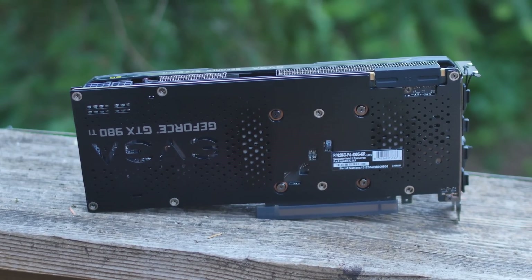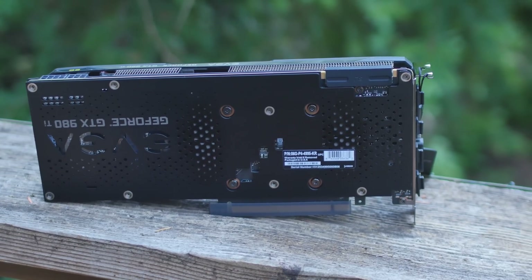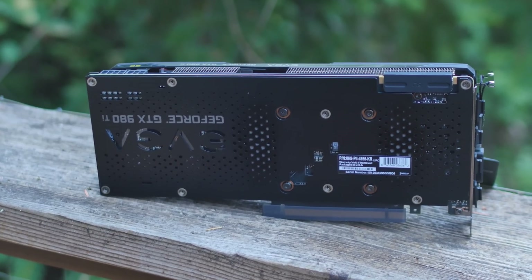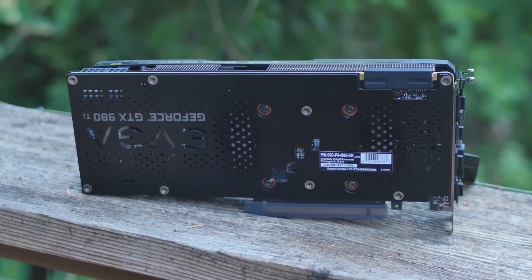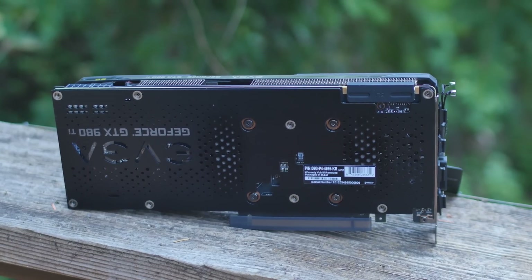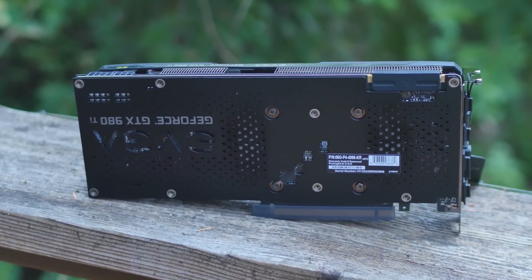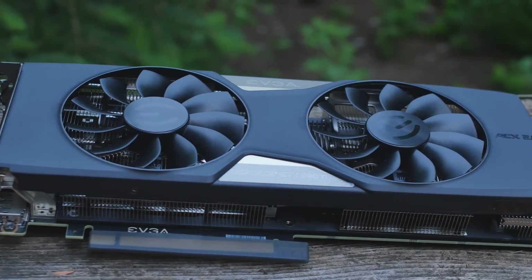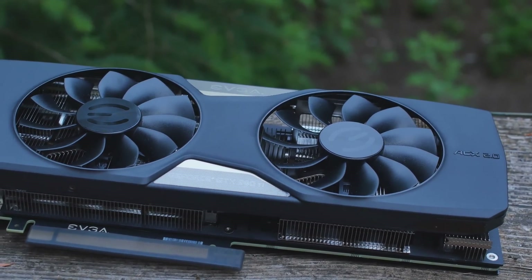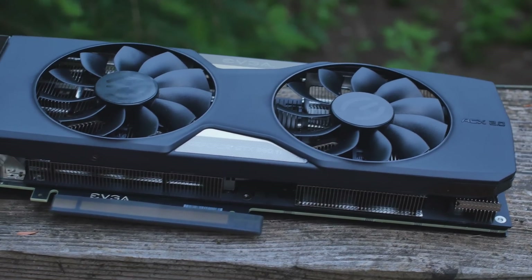On the back we have a backplate that's mainly for rigidity and aesthetics, but it possibly helps move some heat away from the central area. The specs: 2816 CUDA cores, base clock overclocked to 1102MHz, boost clock up to 1190MHz. It's a 384-bit card with 6GB of GDDR5 at 7010MHz effective rate, and memory bandwidth of 336.5 GB/s.